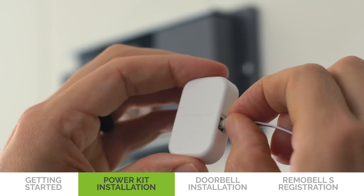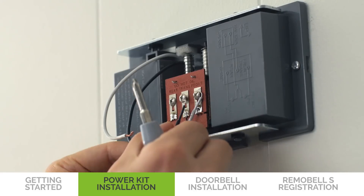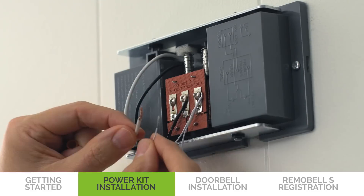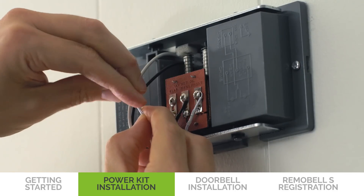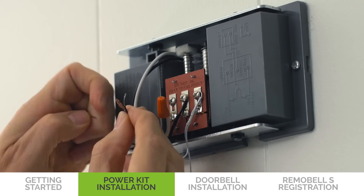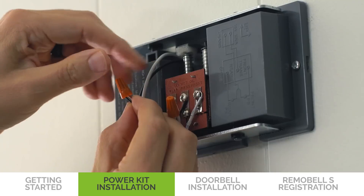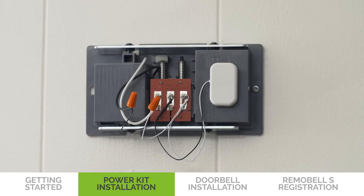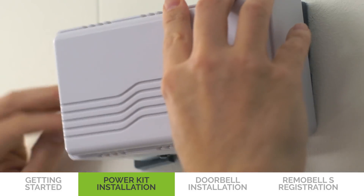Insert one end of the wire harness into the power kit. Connect the wire harness to the chime terminals. The order of the wires does not matter. Insert an exposed end of the wire harness and one chime wire into the wire nut and twist it tightly. Repeat with remaining wires. Place your power kit so that it doesn't interfere with moving parts or muffle the chime. You can use the adhesive backing to hold it in place. Put the chime cover back on.